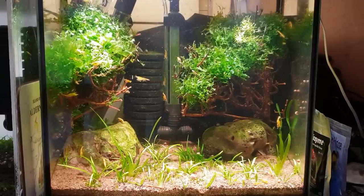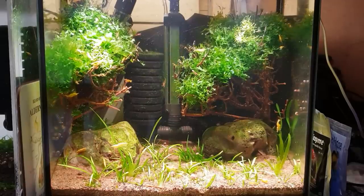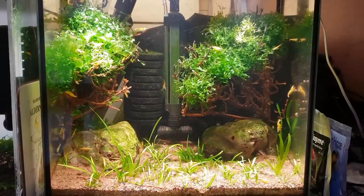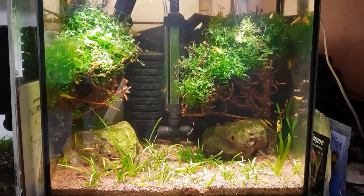Keep at it and you'll slowly get there. Some people say 'I just cannot keep shrimp, every time I put a shrimp in my tank it dies.' This tank just shows you that it can be done with patience and time.